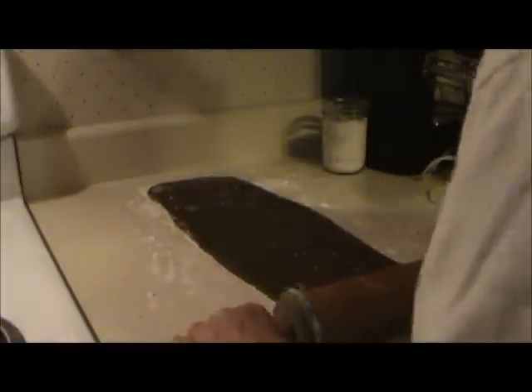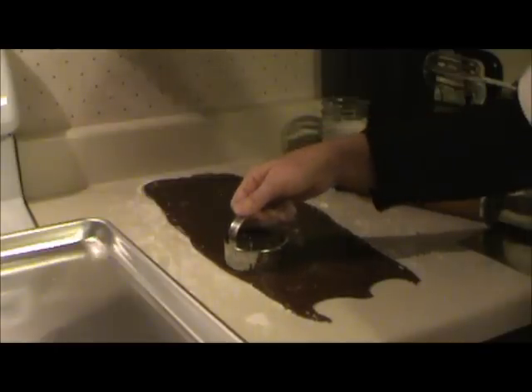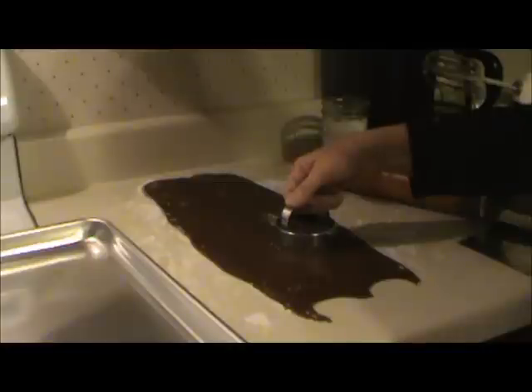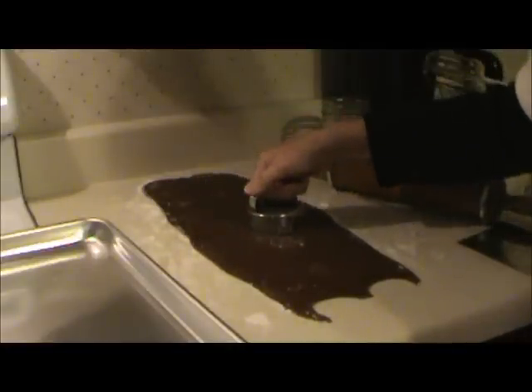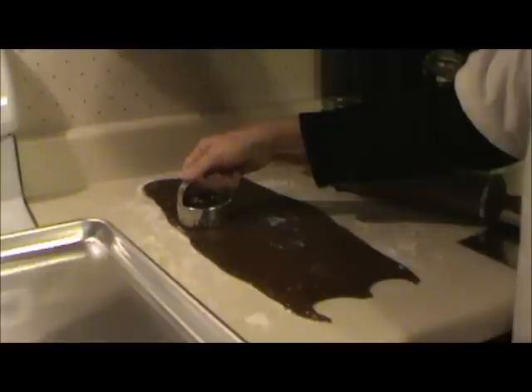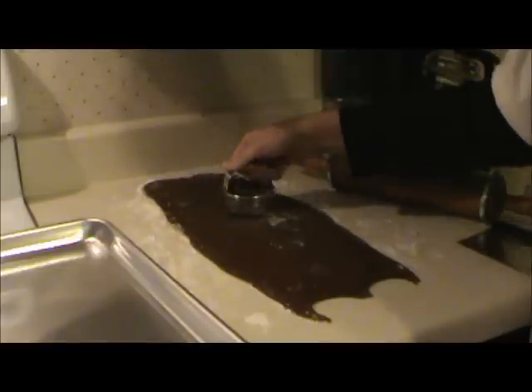I poured the dough onto a floured surface and rolled it out to a quarter inch thick. Then I cut out the dough with a large biscuit cutter. Someone mentioned that if you want a really crisp definition to your cutouts, make sure the dough is well refrigerated.